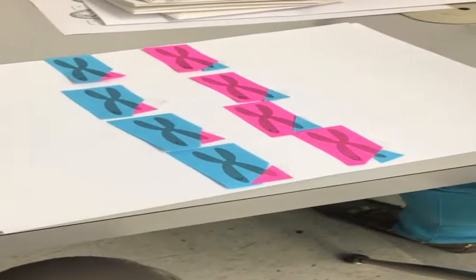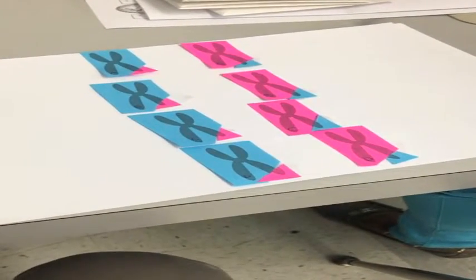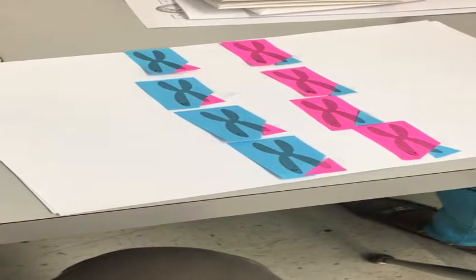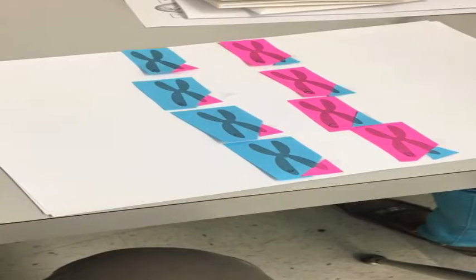Once you get all your little pieces taped, your cell should be looking something like this. And then step six is to pull apart each of your matching chromosomes.